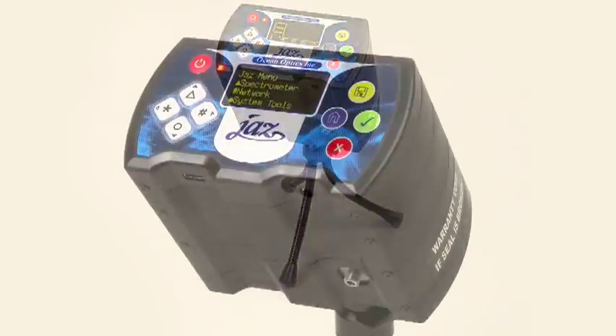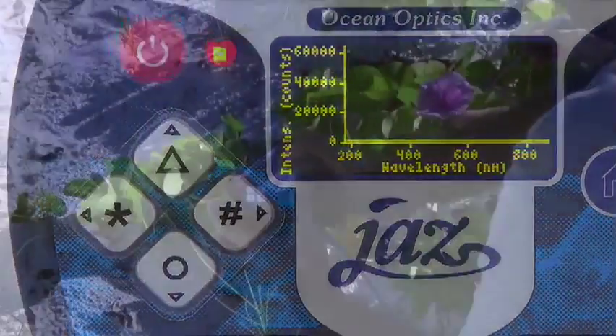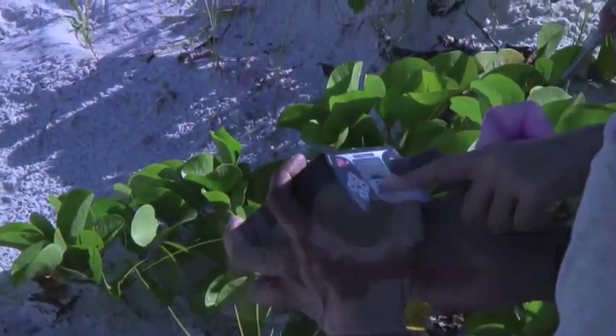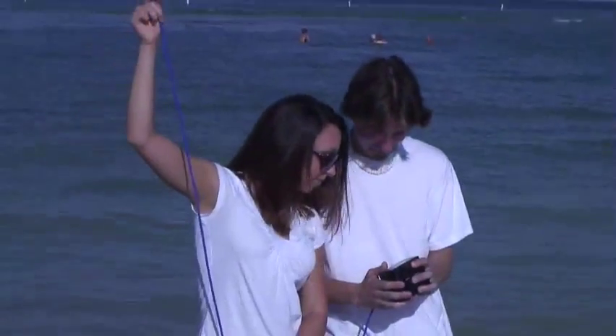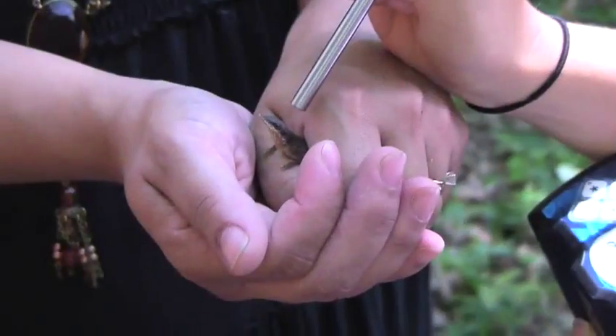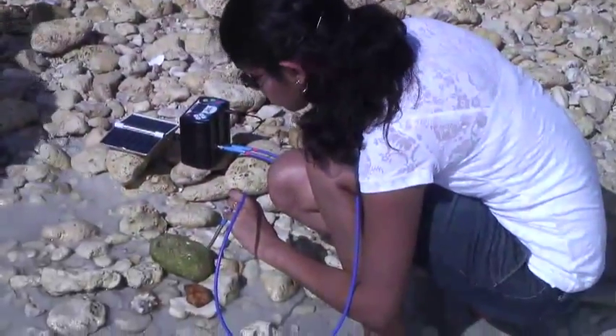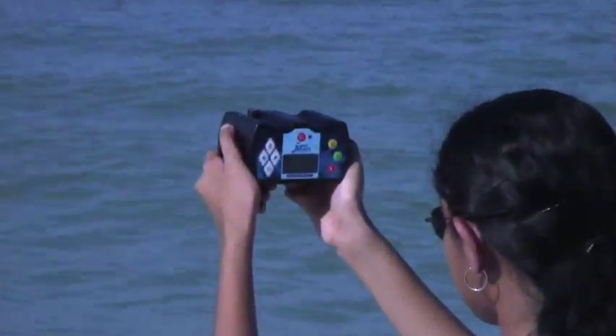Thank you for choosing Ocean Optics' most innovative spectrometer to date, JAZZ. The compact, modular design and Ethernet connectivity makes JAZZ the first of its kind — a completely autonomous spectrometer, perfect for both laboratory and field work. In this video, we'll demonstrate the basic steps and functions of your new JAZZ spectrometer.